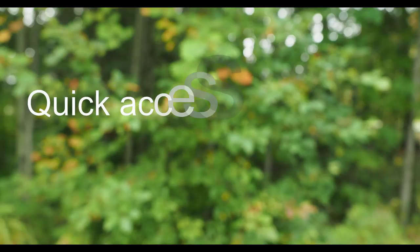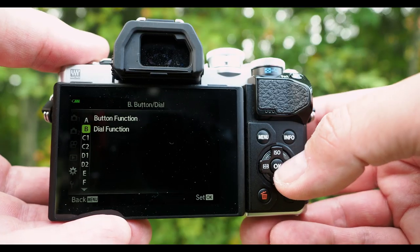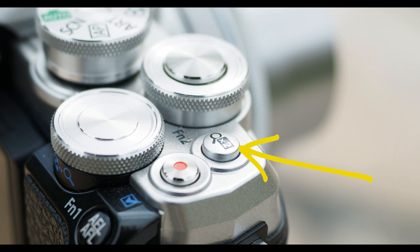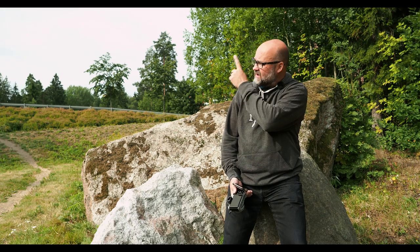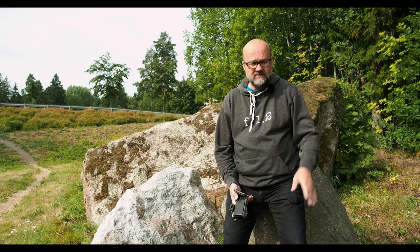Now the promised tip on how to get fast access to the digital teleconverter: go to Special Menu B and the button functions. I have it set to the Fn2 button, which is very handy as it's right next to the shutter button — but it depends on which Olympus camera you have, so figure out which button works best for you. Also, something I didn't mention: the digital teleconverter can be found on all OMD cameras, so regardless of which OMD camera you have, you will have the digital teleconverter available.